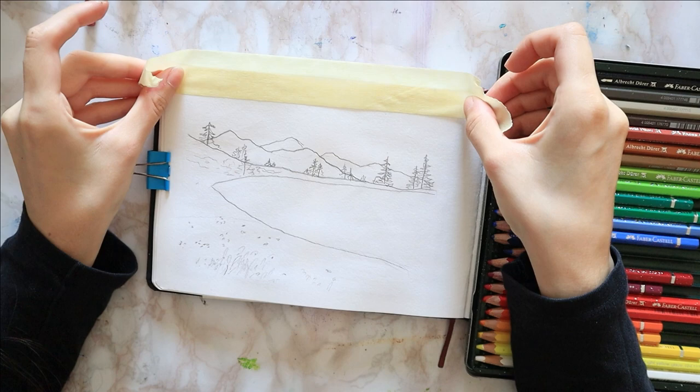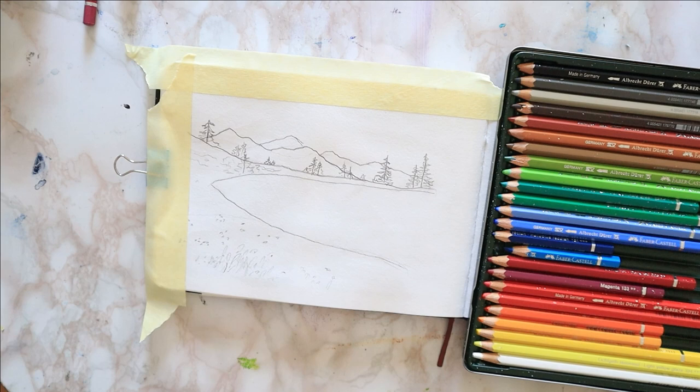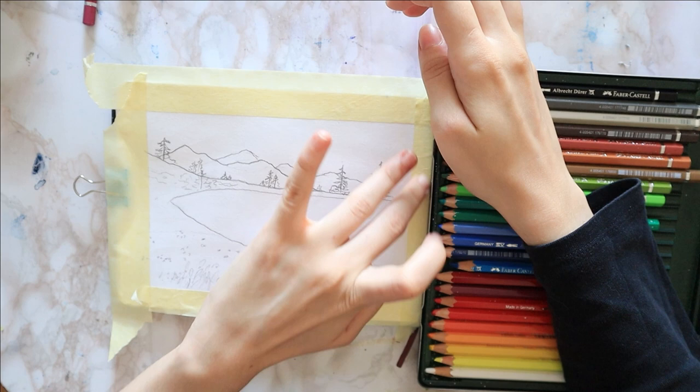Hello everyone! Welcome to my YouTube channel where we do art tutorials and painting videos. For today, like I promised, I have a nature scenery landscape since a lot of you seem to love these.